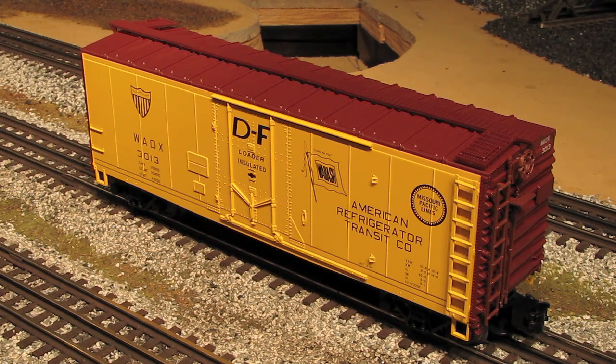So if you're a budget-conscious modeler who wants scale realism on your layout, consider the Trainman line. These cars come in a variety of road names and in both three-rail and two-rail versions. So if you want one, contact Atlas today.